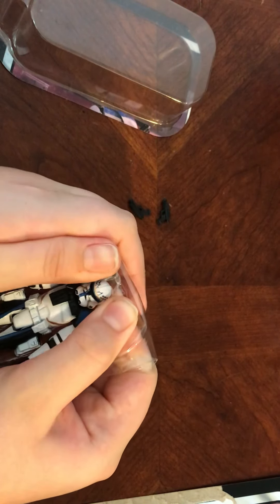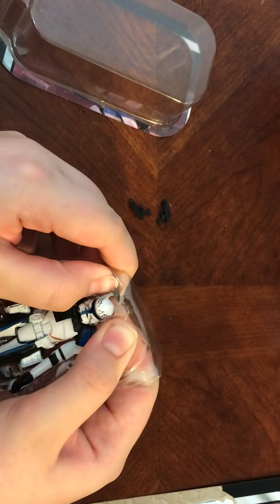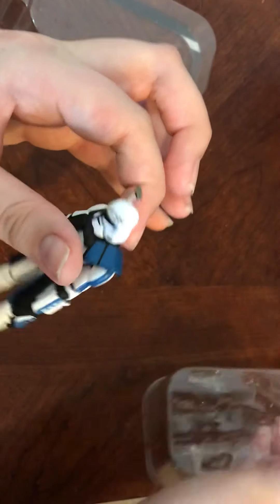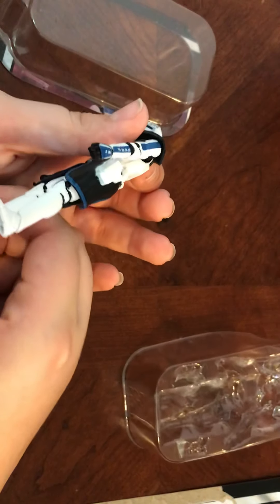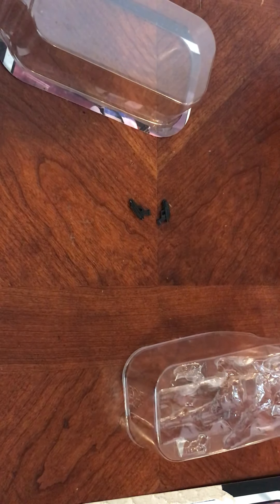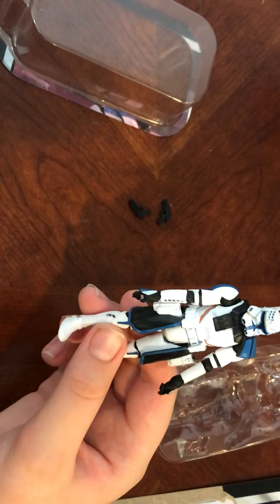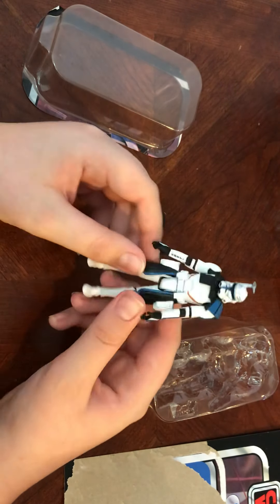Trying not to damage him — Mr. Box, please. Right, just like that. I keep the plastic and stuff just in case I wanted to rebox him. Alright, then we have the figure — the one we've all been waiting for.